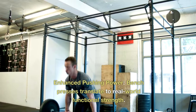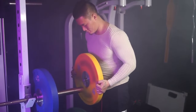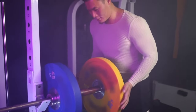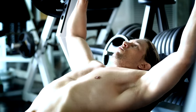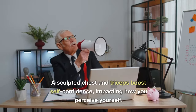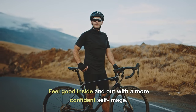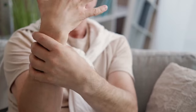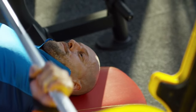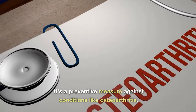Enhanced pushing power: bench presses translate to real-world functional strength. From pushing strollers to opening doors, this exercise mirrors many daily actions, equipping you with increased pushing power for everyday tasks. Improved self-image: the visual transformation is undeniable — a sculpted chest and triceps boost self-confidence, impacting how you perceive yourself. Better joint health: aging often brings joint issues, but bench presses act as an unexpected ally, squeezing out old fluids from joints and making way for nourishing nutrients, serving as a preventive measure against conditions like osteoarthritis.